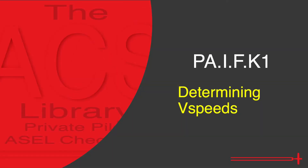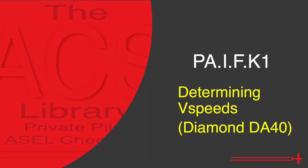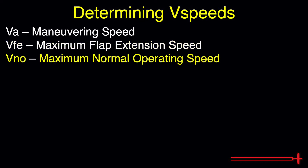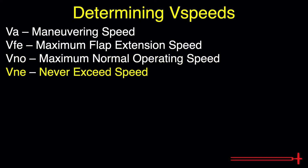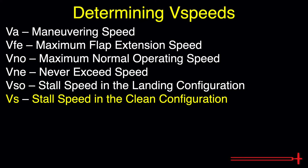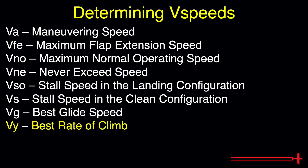we will discuss how to find airspeed limitations for the Diamond DA40. The V-speeds we are going to identify are VA, Maneuvering Speed; VFE, Maximum Flap Extension Speed; VNO, Maximum Normal Operating Speed or Maximum Structural Cruising Speed; VNE, Never Exceed Speed; VSO, Stall Speed in the Landing Configuration; VS, Stall Speed in the Clean Configuration; VG, Best Glide Speed; VY, Best Rate of Climb; and VX, Best Angle of Climb.